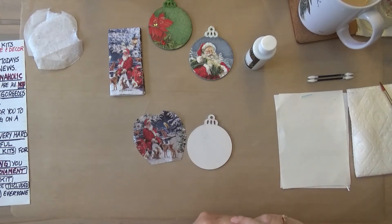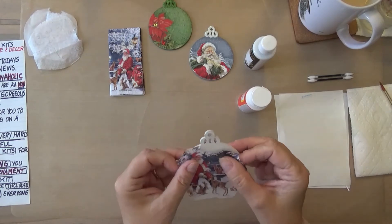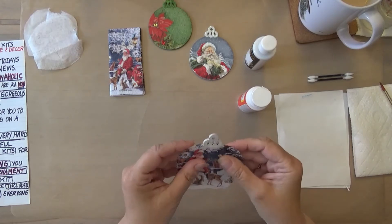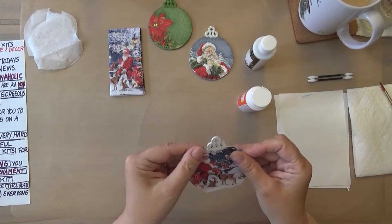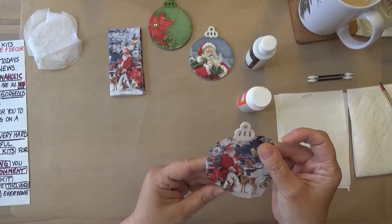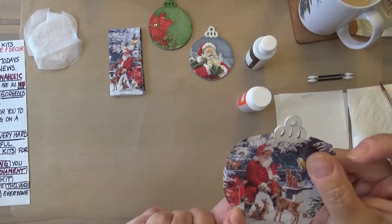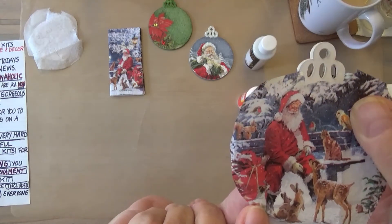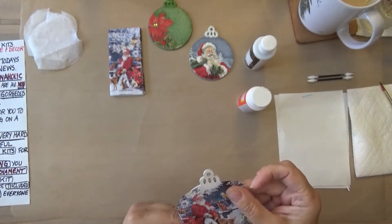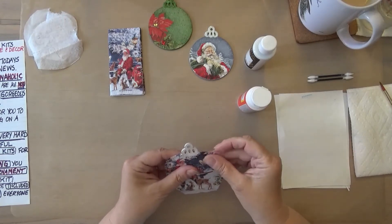I'm going to decide exactly where I want this. This one is called 'Santa and Friends.' I'm laying it out pretty much where I want it. Now, there is a little doggy right down in this corner — he looks like a Jack Russell Terrier. For all of us dog lovers, I didn't want him to disappear, so I'm being very careful about where I'm laying this down.